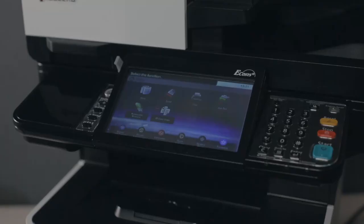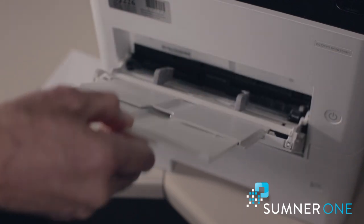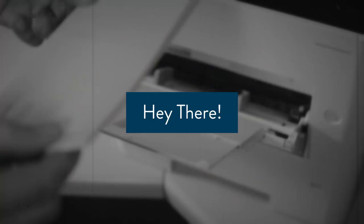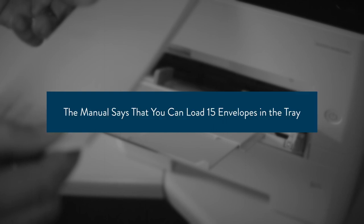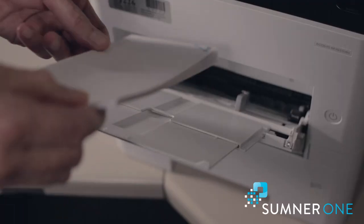Hi, this is Marty with Sumner One. Today we're going to run envelopes through a Kyocera Task Alpha desktop model. You want to only use the bypass tray on these small models. Load the envelopes face up, in this direction.